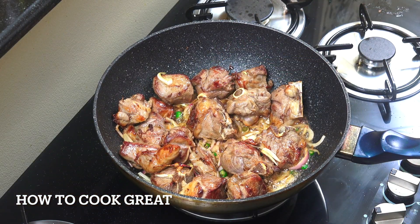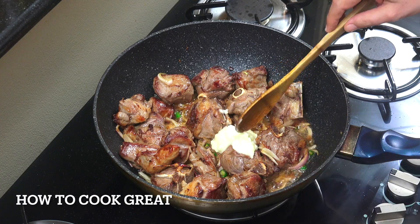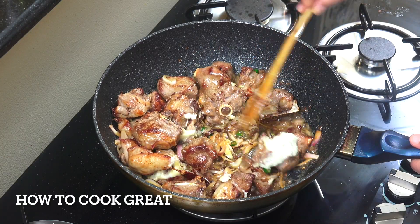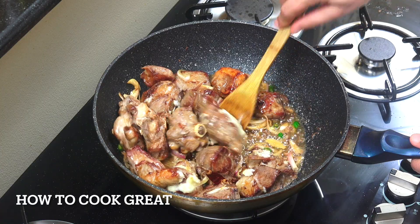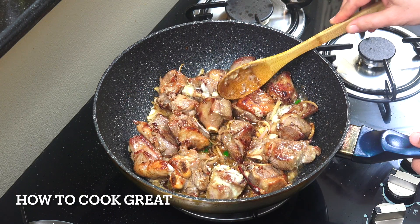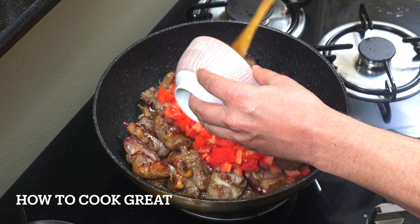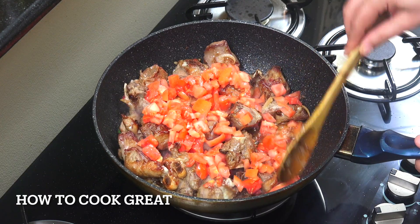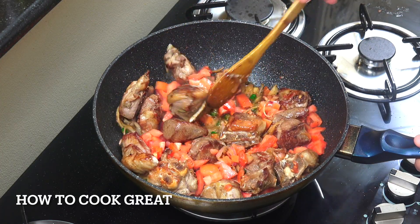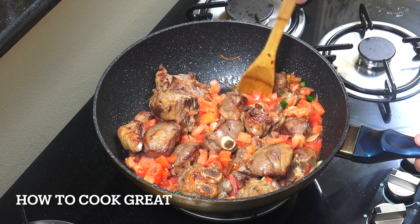Now I've got here one tablespoon of garlic ginger paste - a mix of the two. If you're regular to the show, you know we use tons of this. You can make it yourself or buy it in most supermarkets depending on where you live. We're now going to add a couple of cups of tomatoes - cut small. Try and use a nice juicy ripe tomato. We'll go for five or six more minutes, stirring fairly often to let those tomatoes break down and give off some moisture.